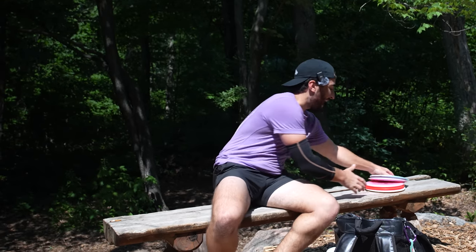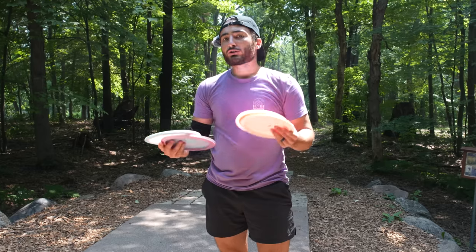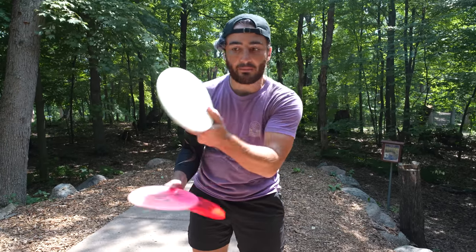Welcome back to Vidanza Disc Golf, and to a real bag-getter minute today. We haven't done one of these in a while because we've been doing a lot of beat-the-bag videos, where we put a disc up against one in my bag to see if it stacks up. Today's video is going to be a few different things surrounding these two discs against the three already in my bag.